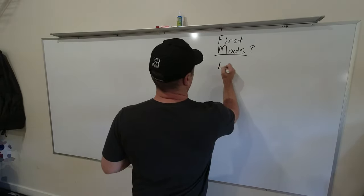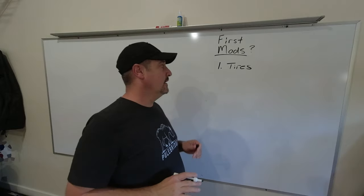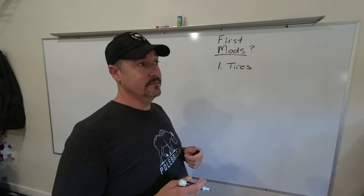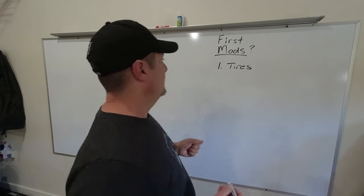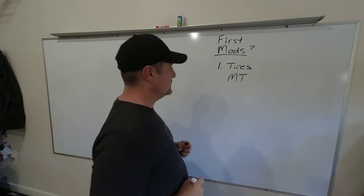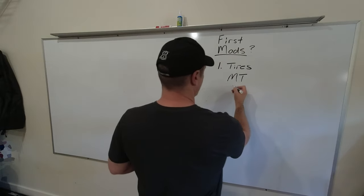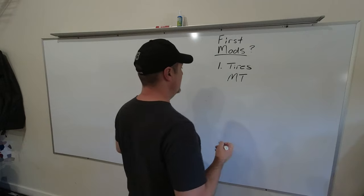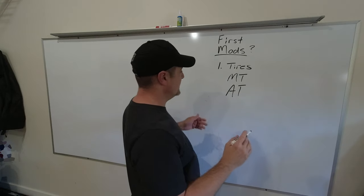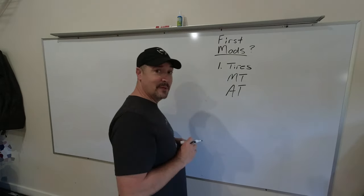Tires — out of anything that you can do to your rig, tires can be one of the biggest factors in its capability. It's one of the easiest changes that anybody can do to any vehicle, including sports cars, to increase capability. You could go with an MT tire if there's a lot of mud in your area or where you go off-roading, or if you're rock crawling — there are a lot of soft-compound MT tires that excel at rock climbing. AT tires are a compromise, but a great all-around tire, and they're getting better and better.